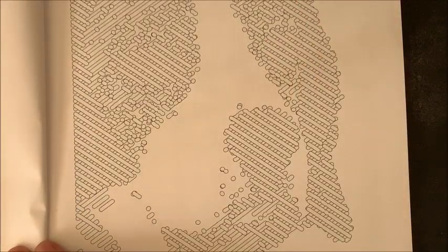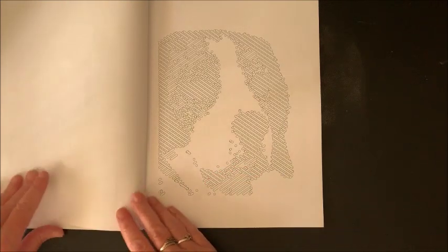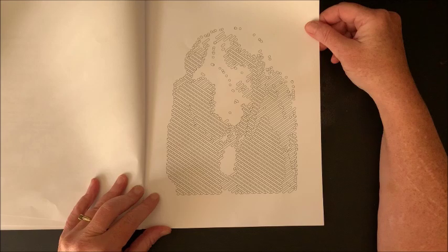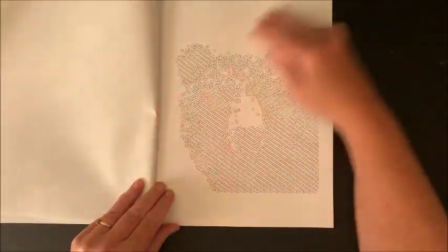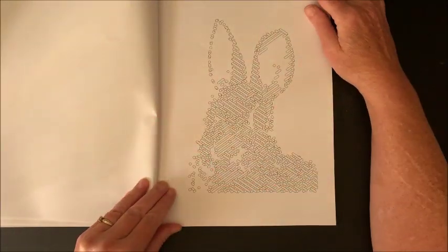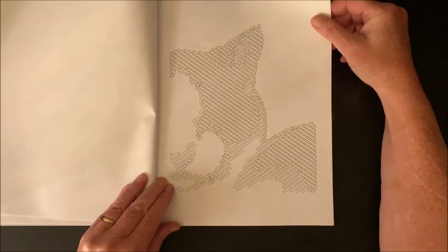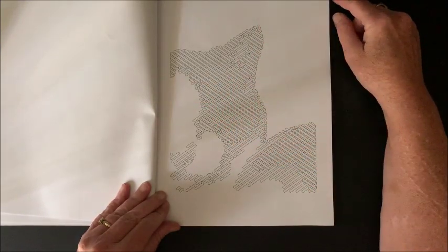When you look at some from far away you can tell what they are. Looking at the first one up close I couldn't tell what it was. I think this is going to be a lot of fun — that must be a bear. Just another take on the lines and dots style. That must be a bunny. And there's a butterfly.